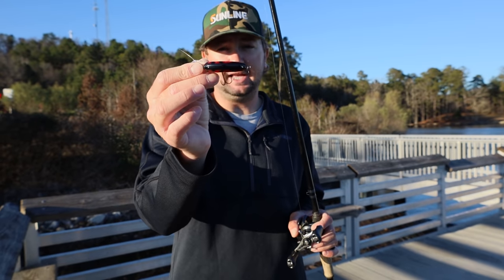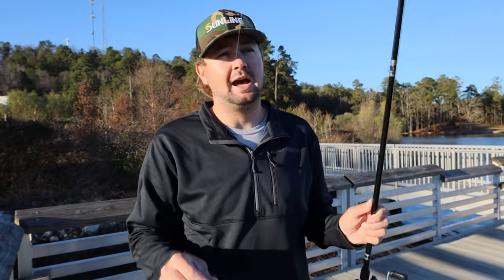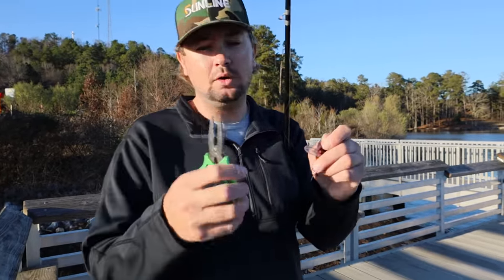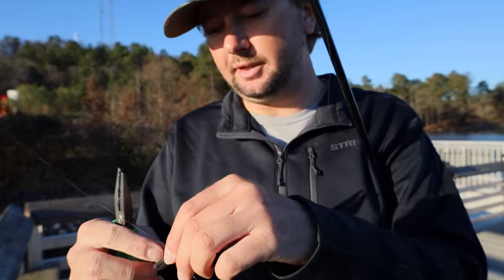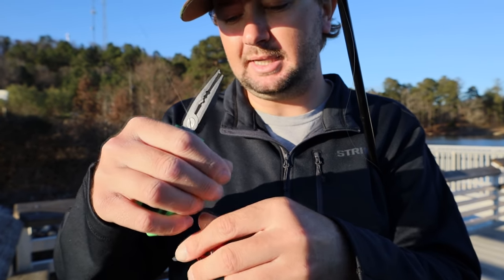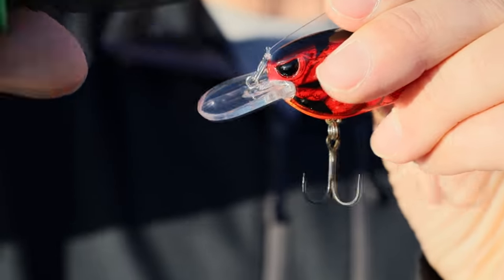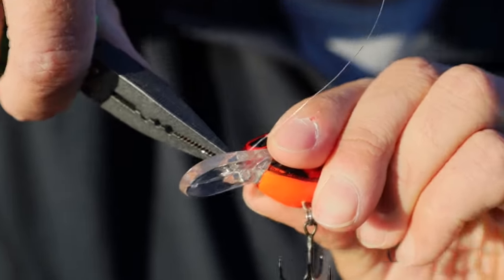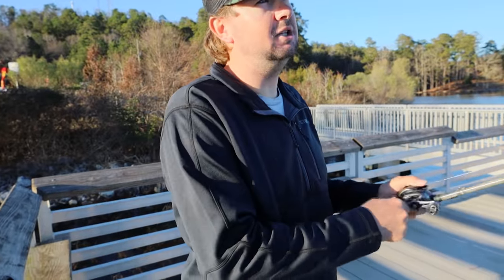I tune baits a little differently based on whether they're a flat-sided bait, a deeper diving bait, or a square bill. First I'm going to show y'all what a crooked one runs like — this one actually runs good out of the package, so I'm going to take my pliers and mess it up on purpose. I'm going to grab the actual line tie that's molded into the bill — not the split ring — and bend it just a little bit out of whack for educational purposes.